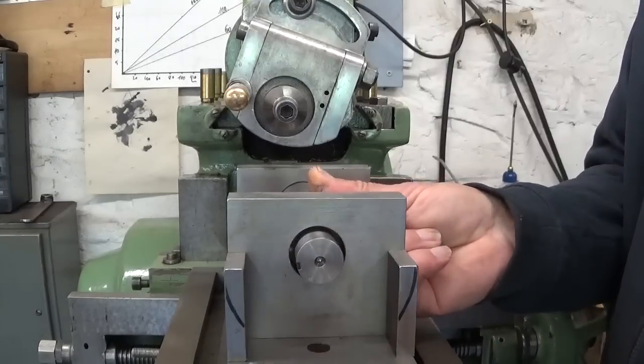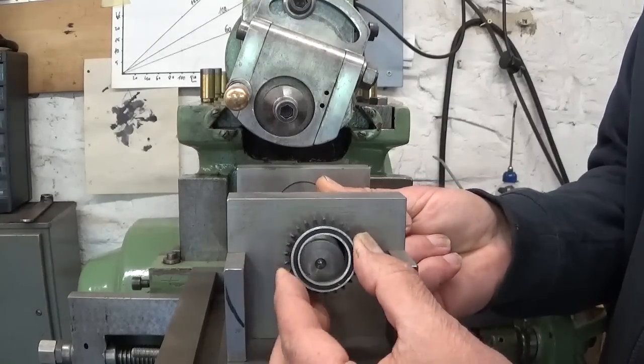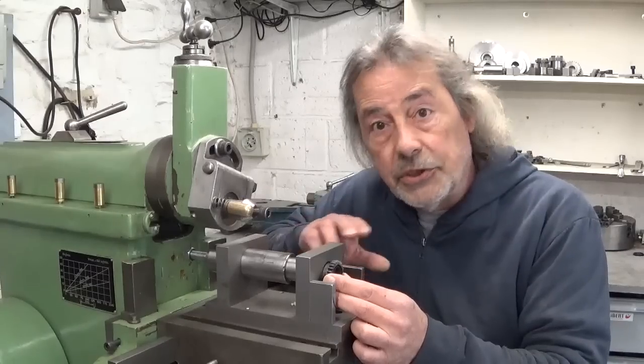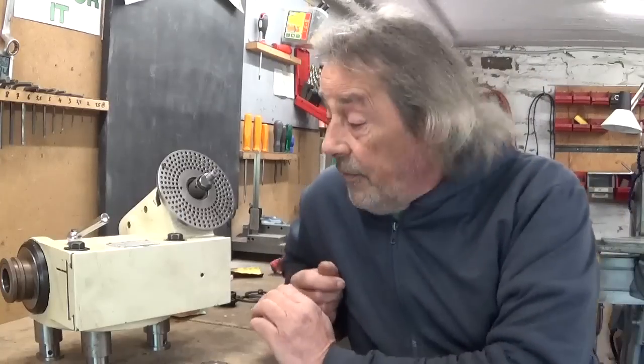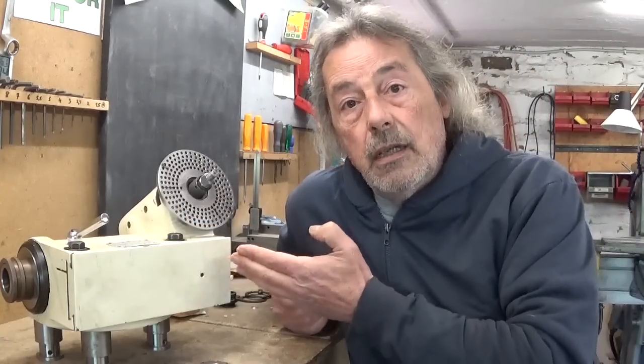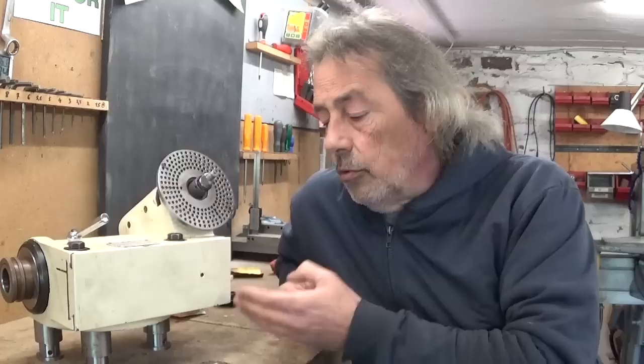Also, this thing doesn't fit on my shaft here. So the shaper is not an option.